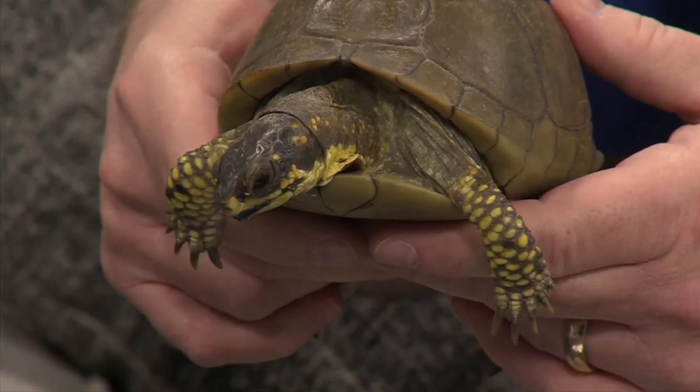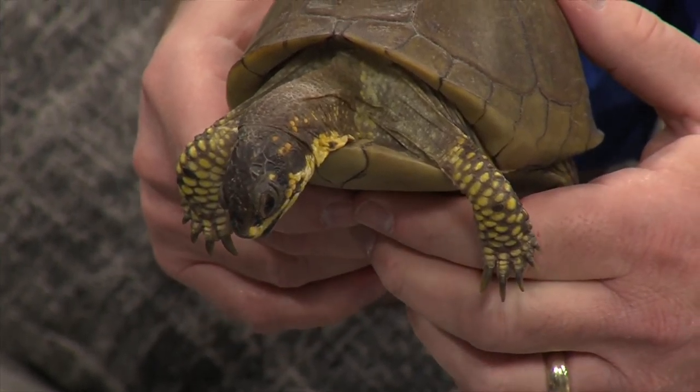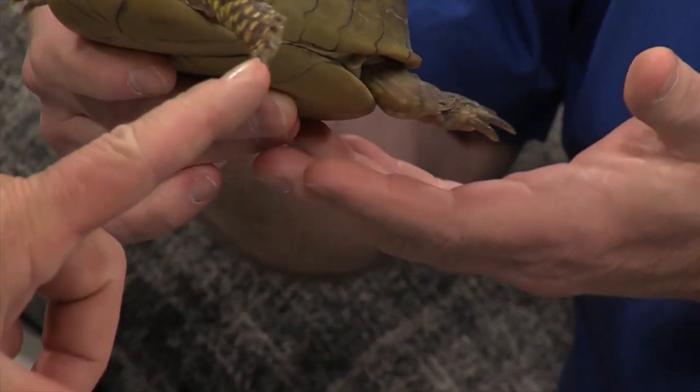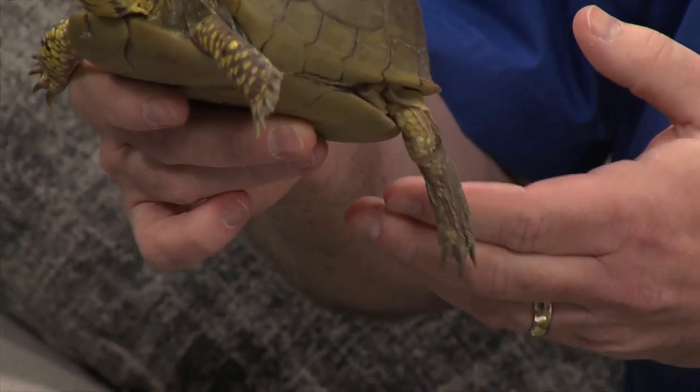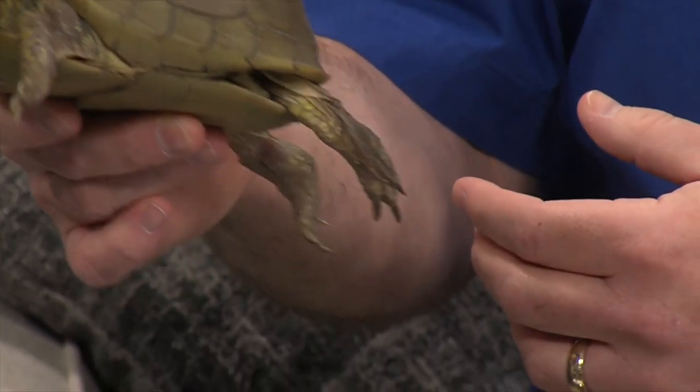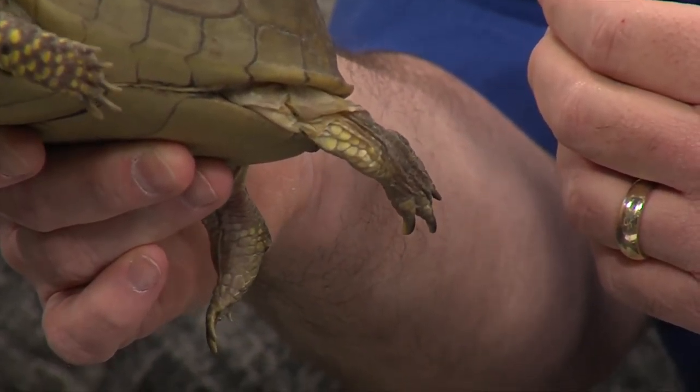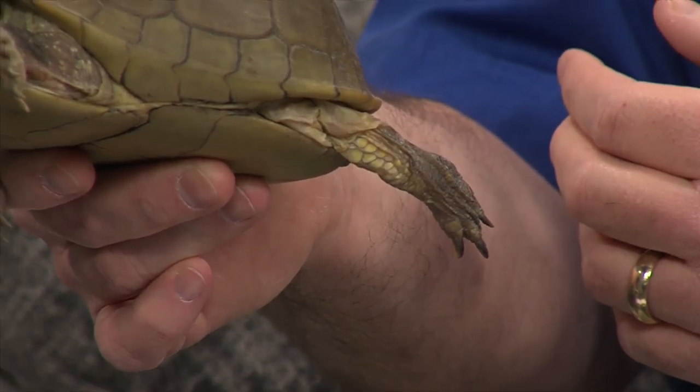You brought in a very special guest this morning. This is Babs, the three-toed box turtle. As the name suggests — hang on, look at the toes here. I see a whole handful of toes there. It's more than three. But if you look at the back legs, there's three toes on there. Don't move your toe, Babs. There it is. Good job stretching that out for us. Perfect, showing it off for TV.